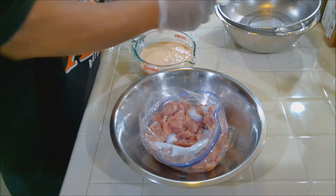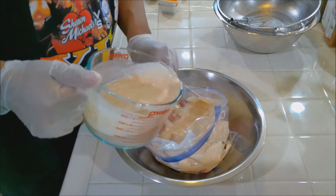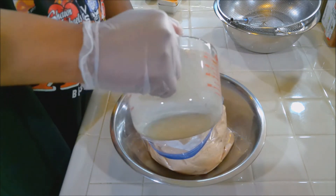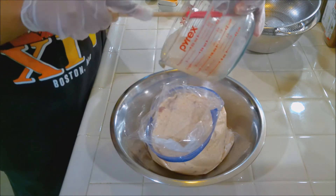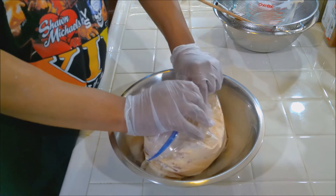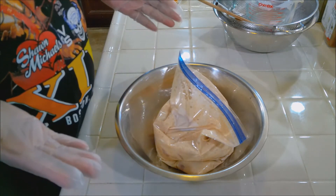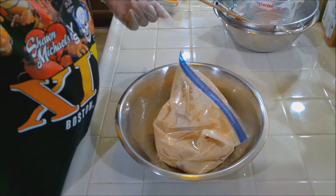Now let's add our buttermilk mixture. I'm using just over two and a half pounds of gizzards. I'll grab a spatula to get all of this goodness out — I don't want to waste it. Let's get this sealed up, get some of the air out, and mix it. Now this is going in the refrigerator. You can do it for two hours and you'll be good to go, but I'm actually doing this for 24 hours. I'll see you guys tomorrow.